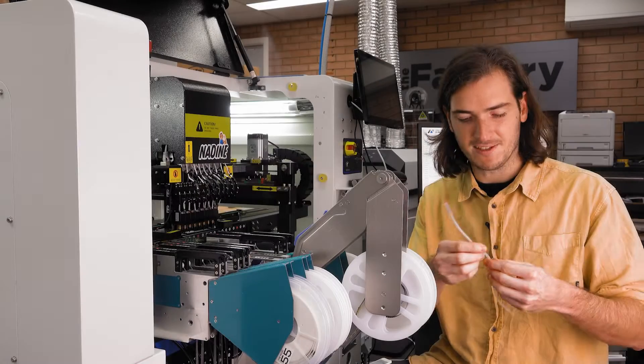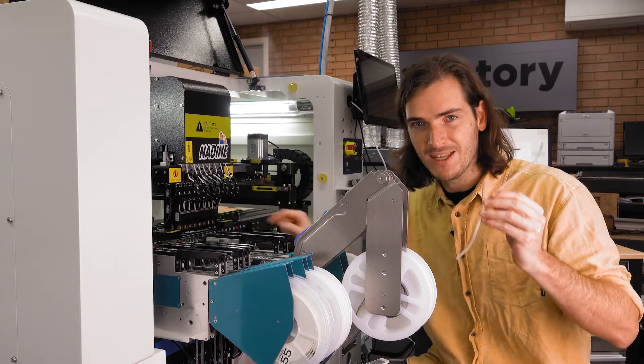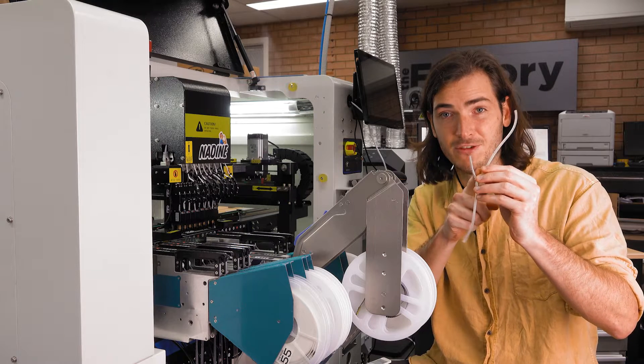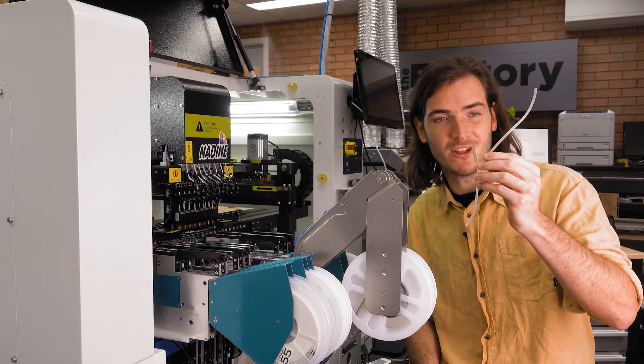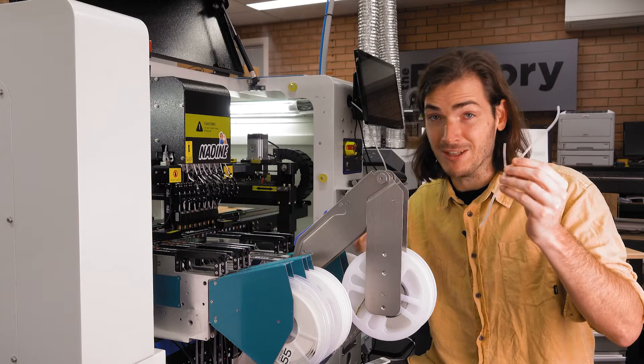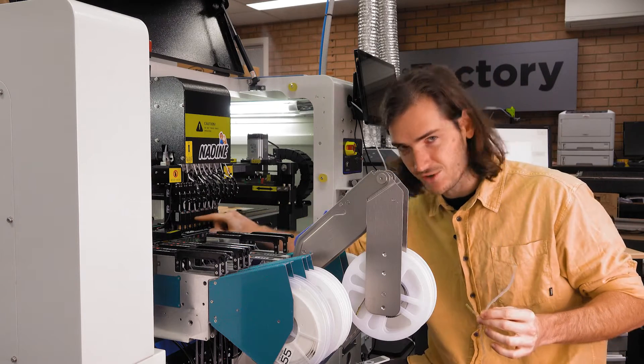The part we're replacing is this Y-shaped tubing that connects to the nozzle. My best guess is that one end connects to a vacuum supply or a solenoid that switches the low pressure, the other end connects to a solenoid that releases the vacuum, and then the common end goes down to the nozzle effector.